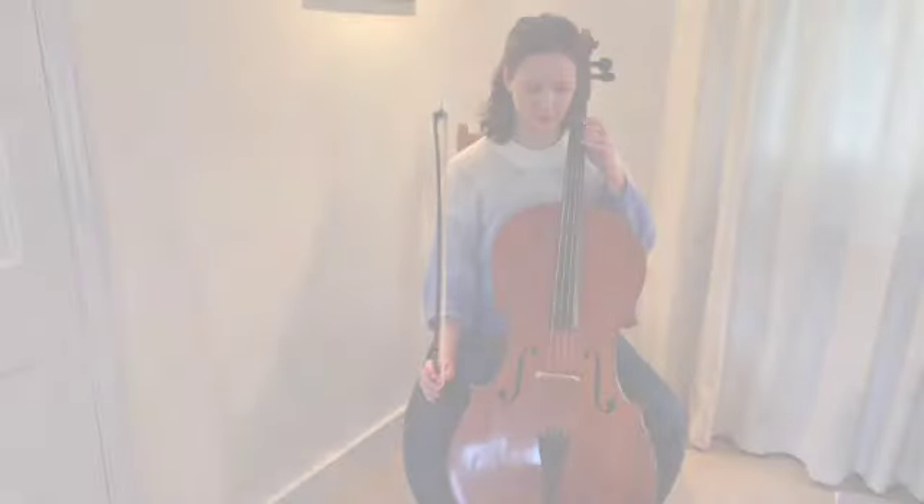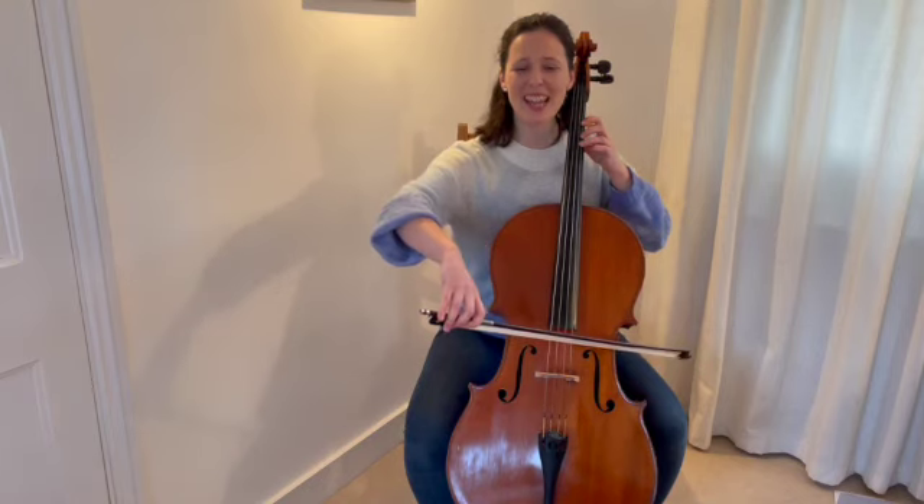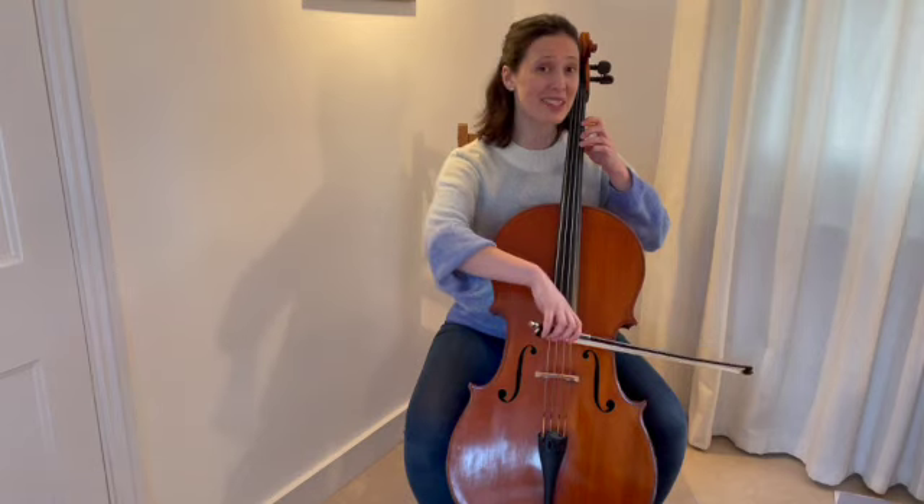Here we go. Ready, off we go. C sharp now, show me how. Everybody ready with your C sharp now.